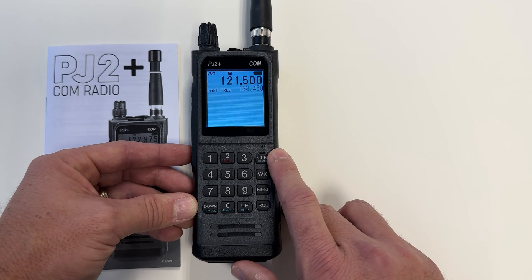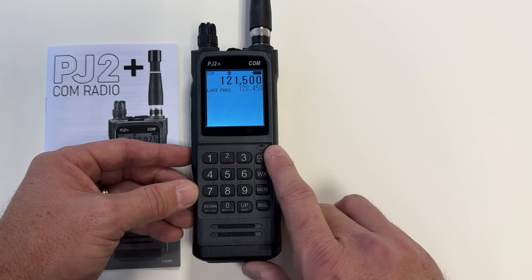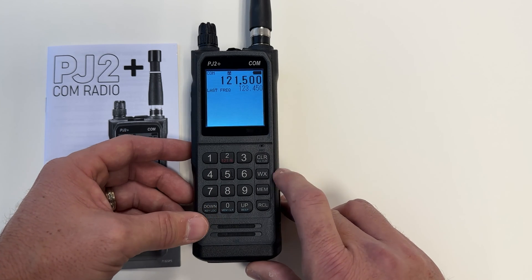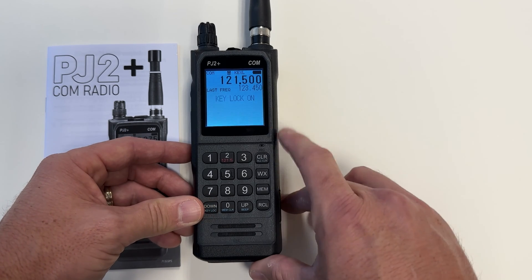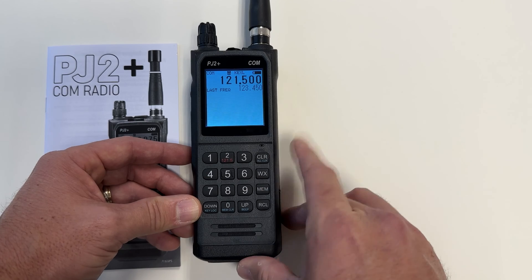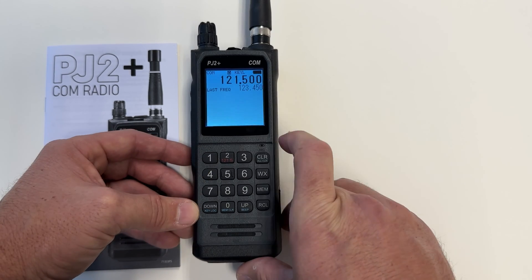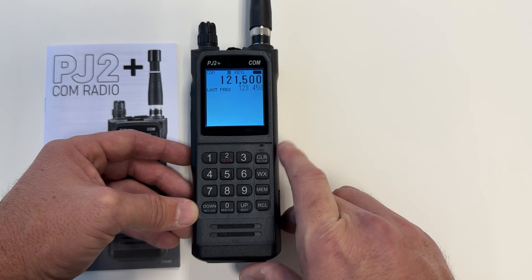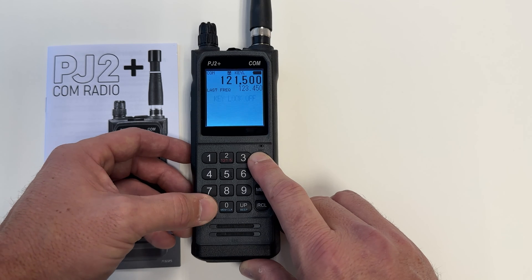This radio does have key locks. If you want to put it in a pocket and are worried about accidentally pressing buttons, you can use the key lock button. That's accessed by holding down clear and then down. Now the key lock is on and it won't let you change any of the buttons — the screen says key L. To turn it off, just do the opposite: clear, then down.